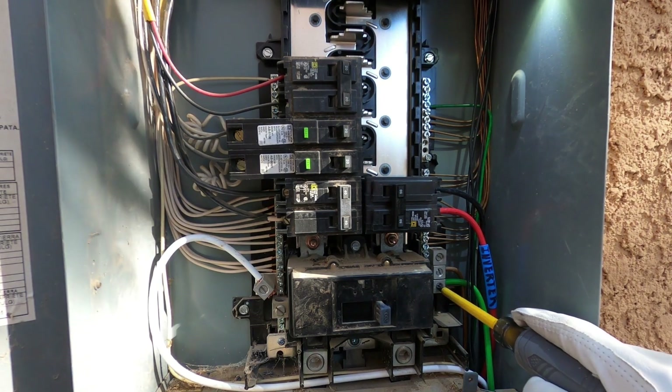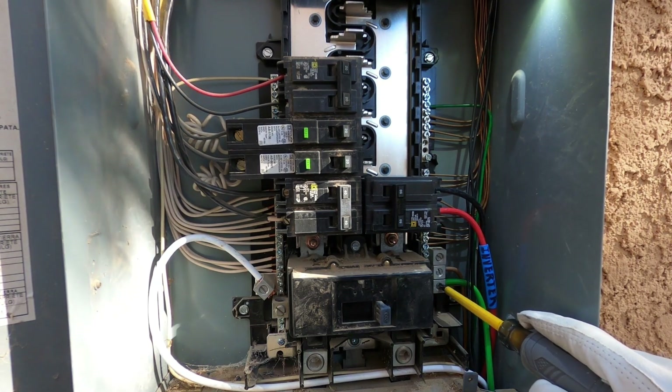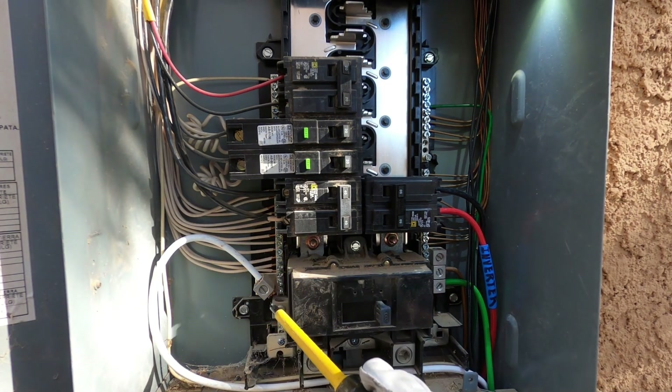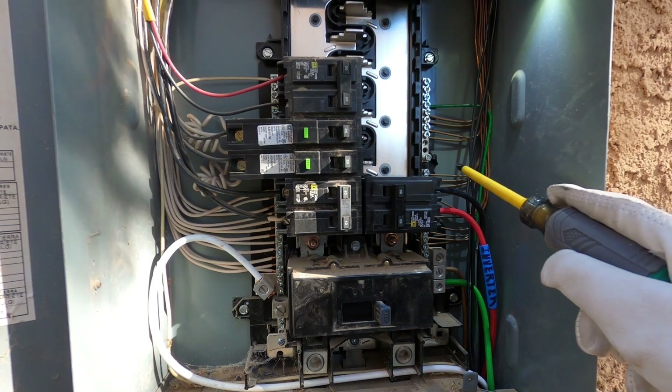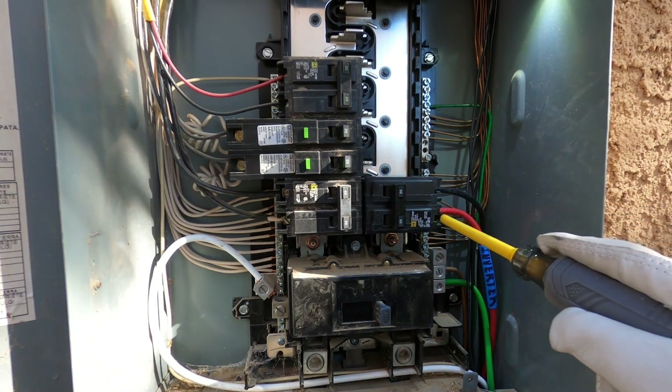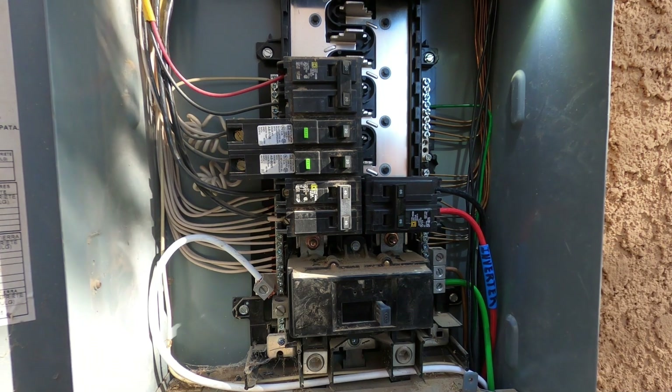Just to review: we got our ground coming over here to our ground bus bar at this lug. Got our neutral coming over here to this lug on the neutral bus bar. We got our phase one to the top terminal here. Phase two comes down to the bottom terminal here. That's it.